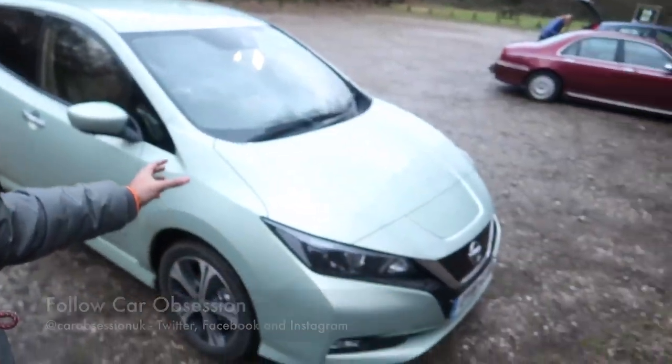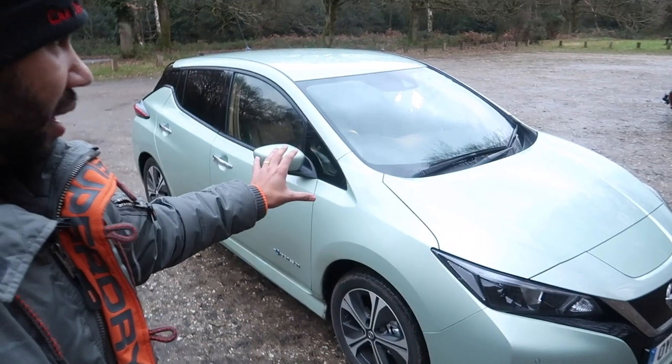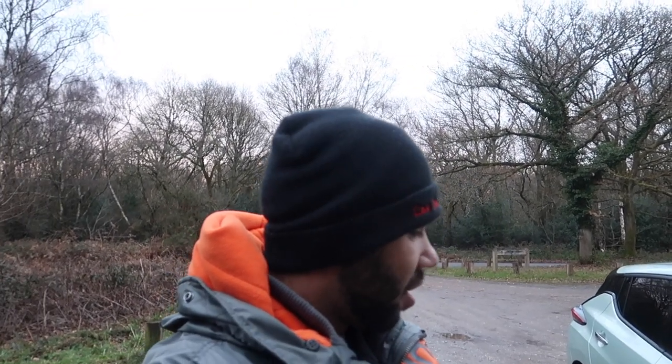Hello guys and welcome back to Car Obsession and welcome to another walk around. This week I'm joined by the latest Nissan Leaf. Apologies if this video seems quite hastily filmed — you can't really tell because it looks quite light, but I am in fact running out of daylight. I've just literally started filming after I filmed the main review of this car, which will be ready to watch in a few days. So yes, time is of the essence. Let's get cracking.